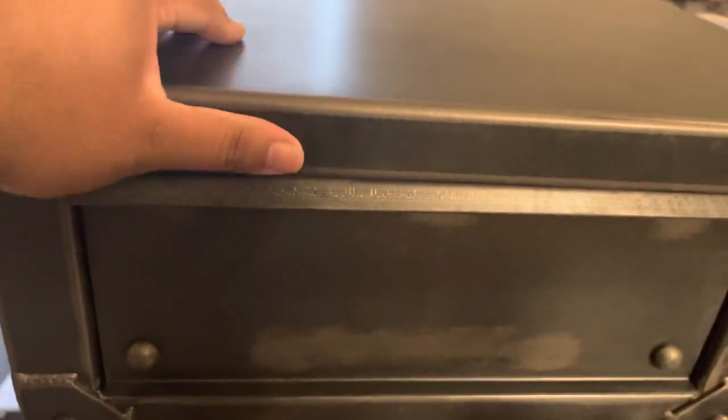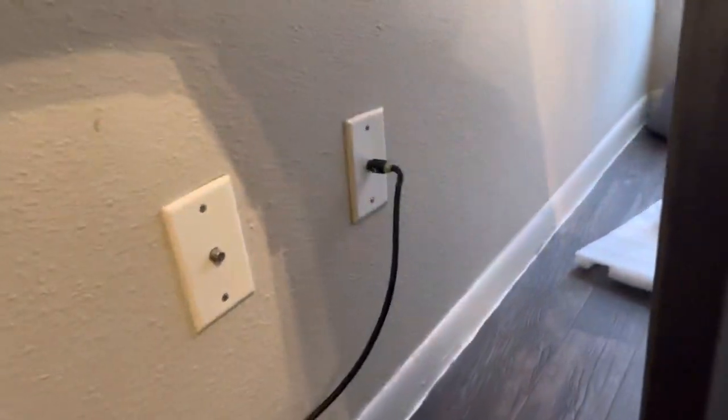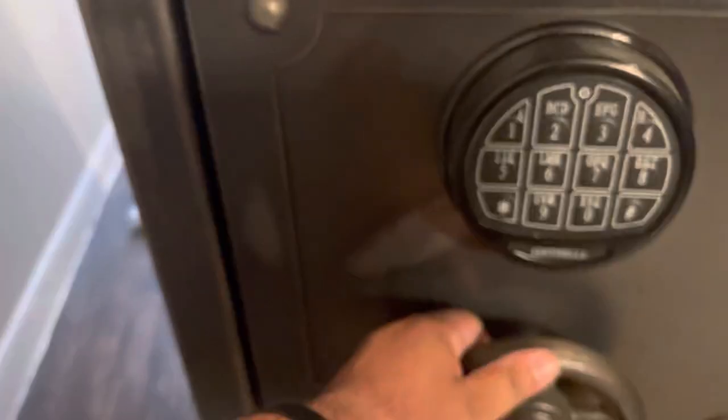I bought this — it's awesome. Pretty good quality. The door is very good quality as well. Wow, it feels pretty solid, guys.